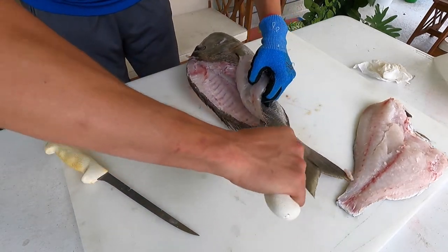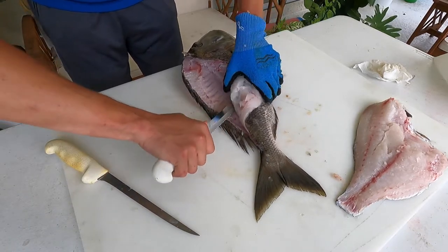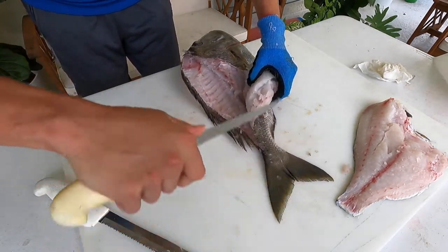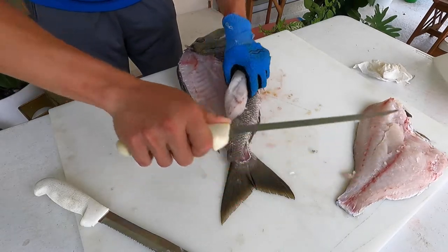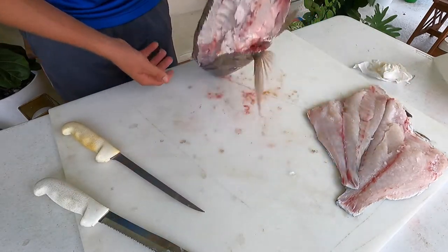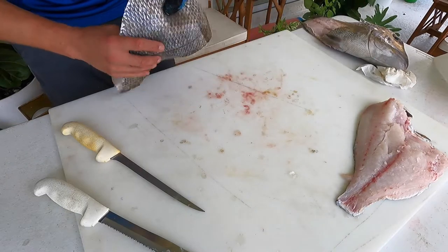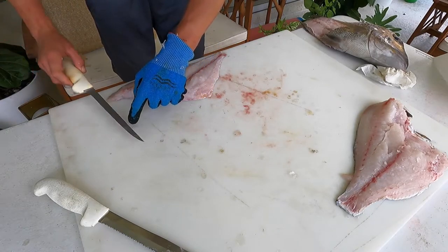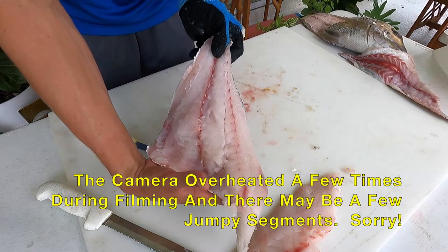I'm lifting the fillet, cutting through a little bit of that Y bone, then I'll switch to my sharper knife — not because you need to, but I know I'm through the hardest part and I want to use the sharper knife to get the most meat possible since this is one of my favorite eating fish. There's the other side of the fillet. Now let's skin them — bring your fillet to the edge of the table so your knife handle doesn't hit the table and you can stay flush with the surface. Sorry, the camera turned off but we're back.